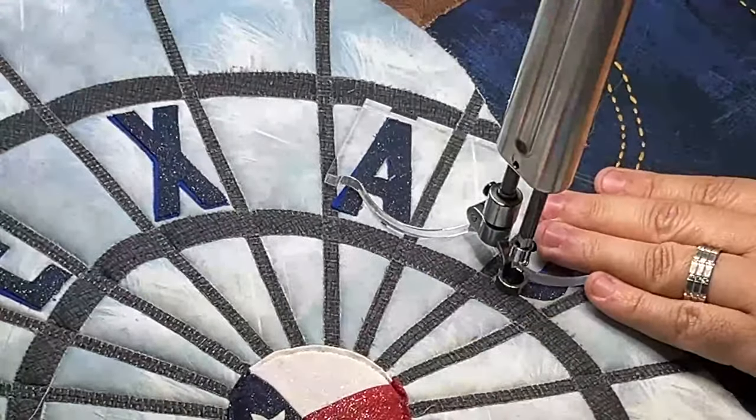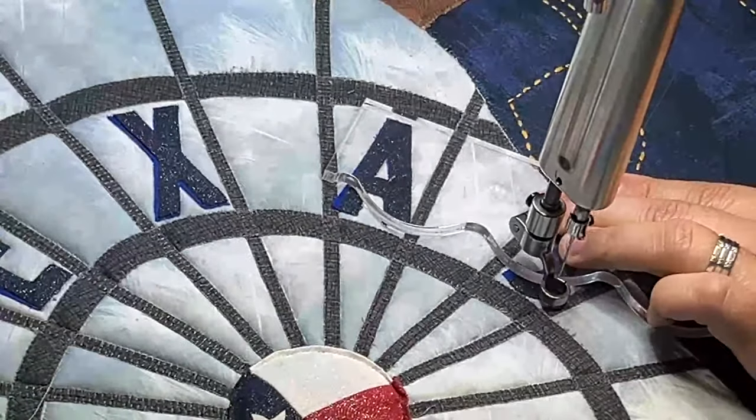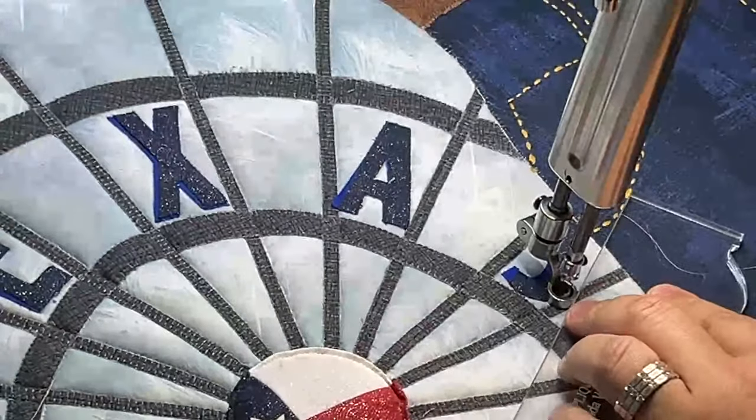Anytime you're doing ruler work, you definitely want to have a ruler base. I love my appliqué helper because it has curved edges for the curvy sections, and if I need a quick straight line it's got a good straight-line section on the other side as well.